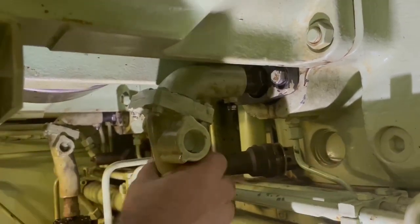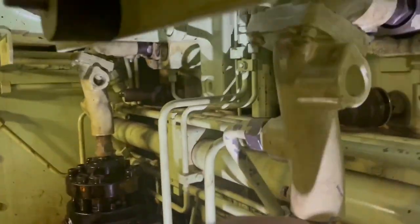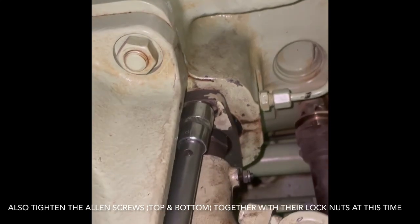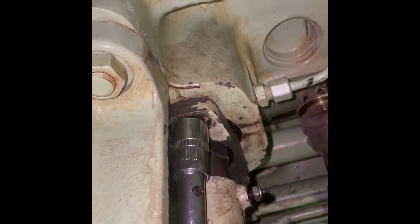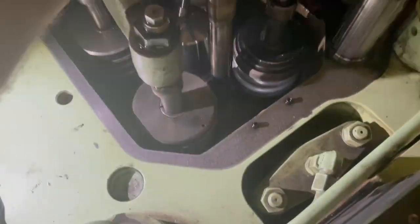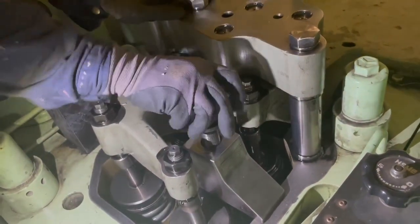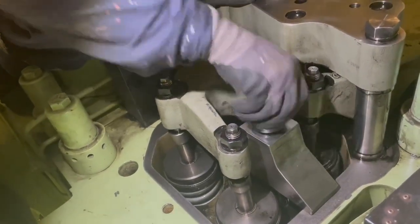Now we connect the leakage pipe. Then we tighten the two securing bolts for the hexagonal piece. Now we come back on the top — we put the thrust ring, then we put the thrust piece. Remember there are two guiding pins which should go in first and then it should sit on top of the thrust ring. Then we put the lock nut.